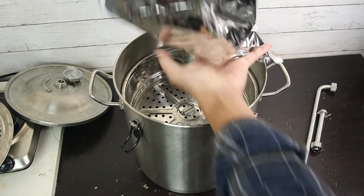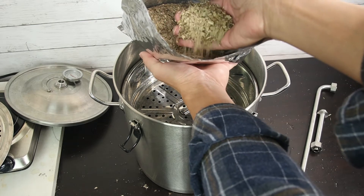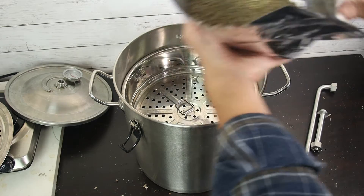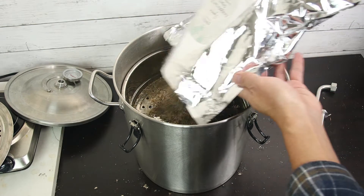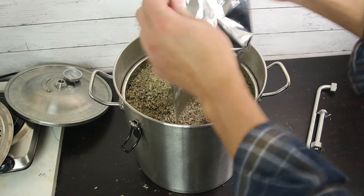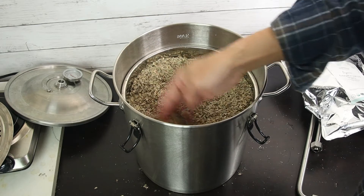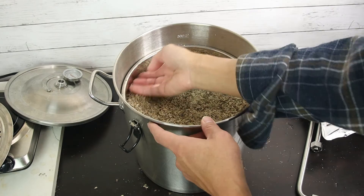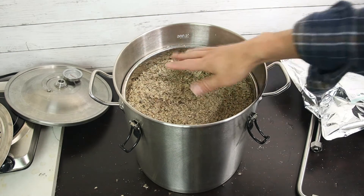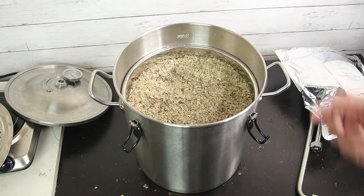I want to show you — it's dried and crushed eucalyptus leaf. Pretty simple, just pour it in.